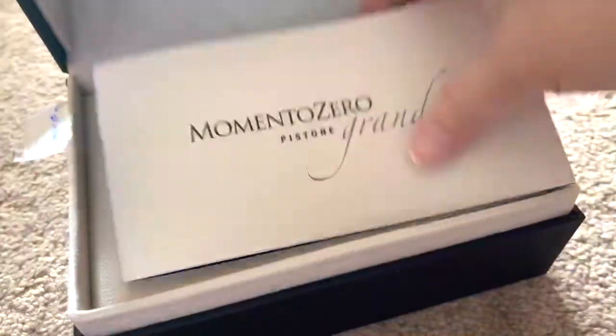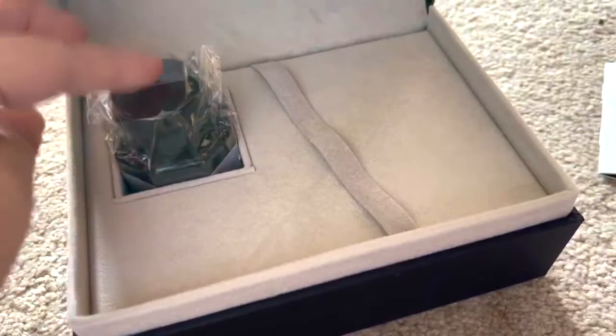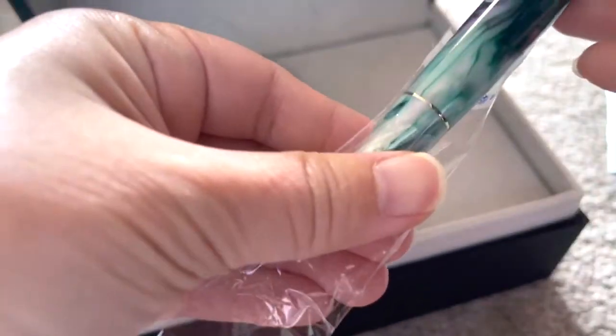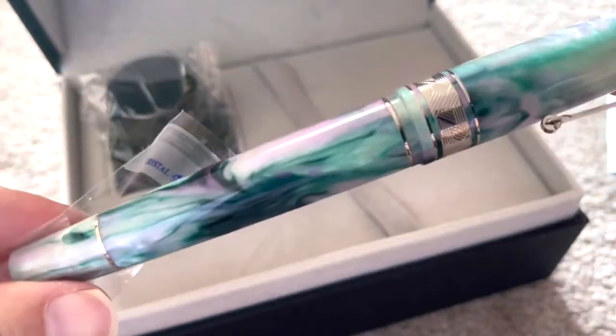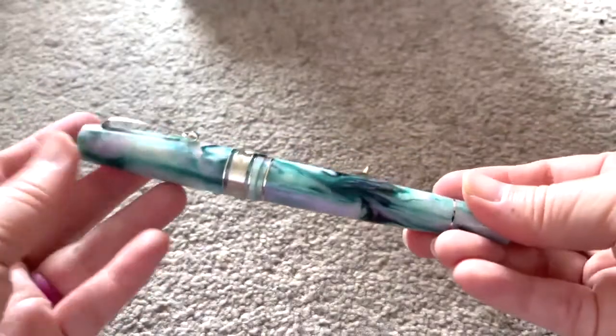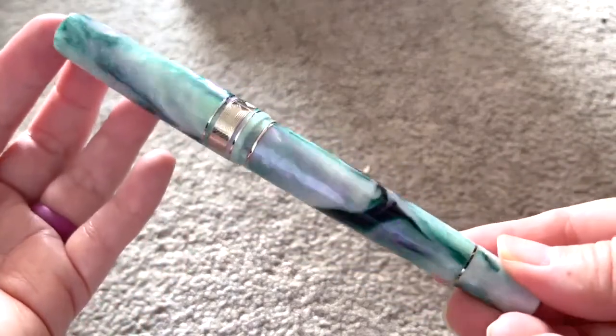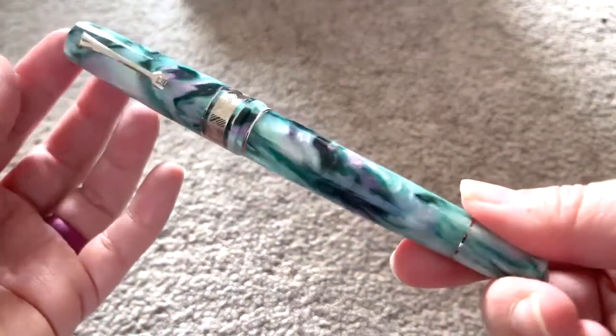This package actually went awry and ended up in Australia for some reason, but the shop was so helpful and coordinated with DHL to reroute the package from Australia back to New Zealand. There was a bit of a delay, but I couldn't thank the shop enough and I've been very, very happy with my whole experience.